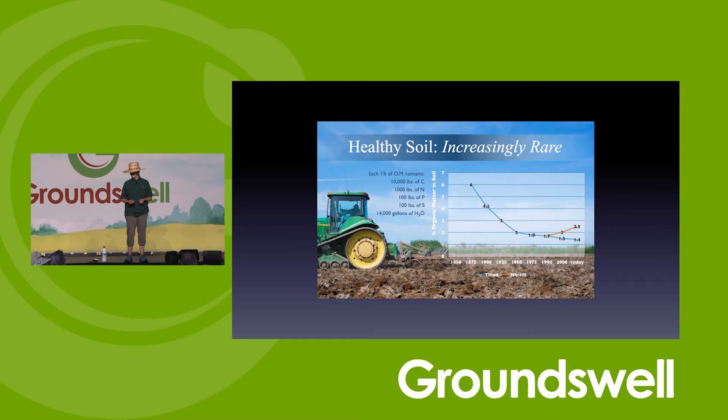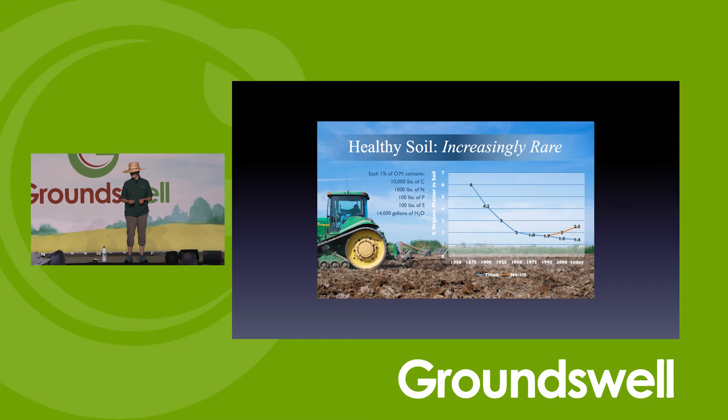Increasingly with no-till, we're making more soil organic matter and improving soils. That's part of how the regenerative movement really started — with no-till. In the United States and Canada, we are now easily 70 to 80% no-till. So now let's talk about cover crops and how to tweak the system. How can I optimize this system now that I've created this habitat?